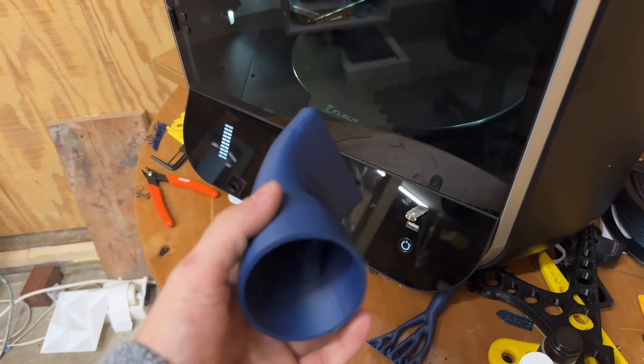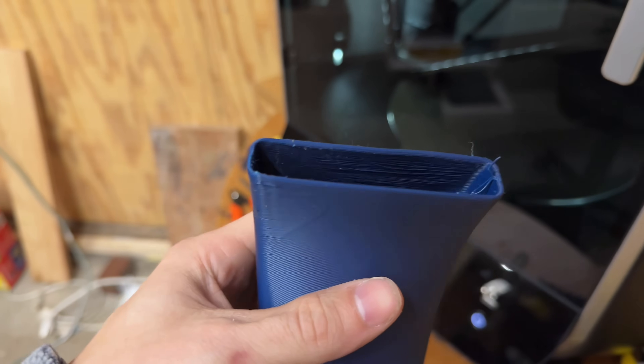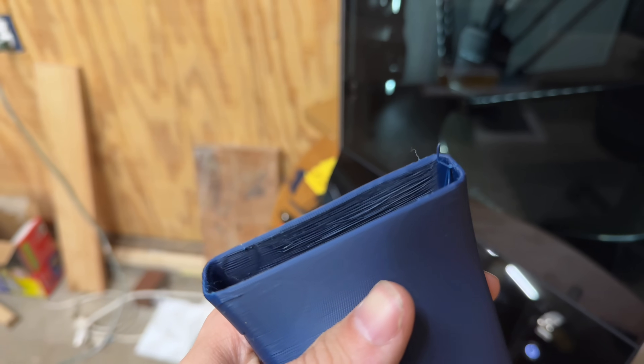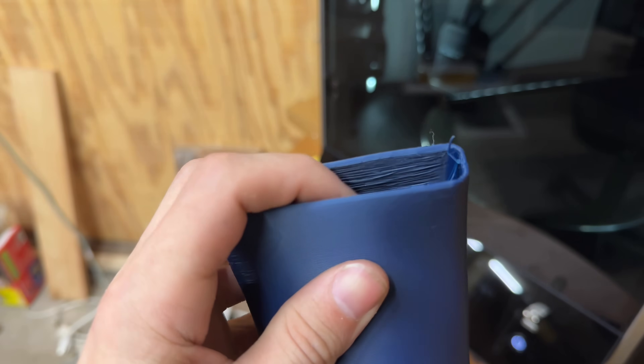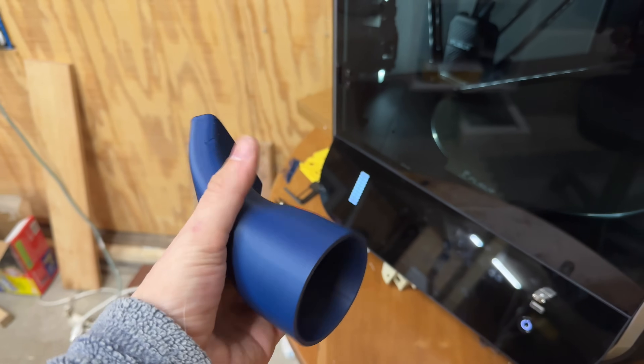That second print finished up just fine, no issues there. Supports were, eh, whatever — they did what they did. I think they came loose at the top a little bit, but that's about as clean as it was without supports over on the 5M Pro. I just loaded up this file one more time, except in ludicrous mode — so that's like 400 millimeters per second on the outer wall and I think 500 on the inner wall. That should be pretty insane to watch. 20 minutes on the clock.